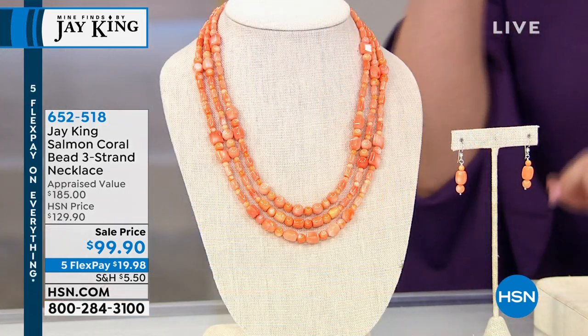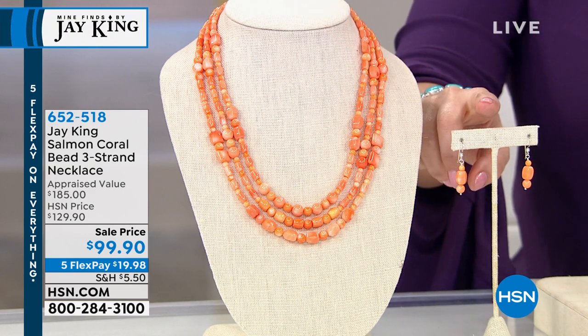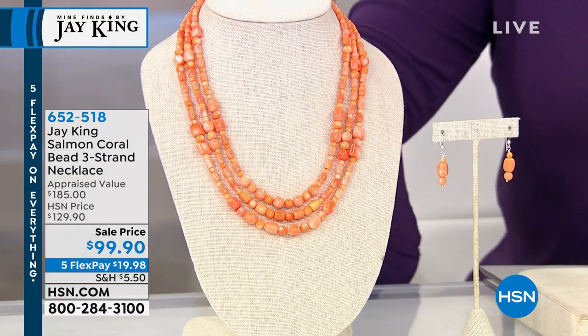In coral. This is the lowest price we've ever done. You get three strands and we do have earrings that match back. The earrings are $39.90 and you get them home for under eight bucks. You get the necklace home for under $20.